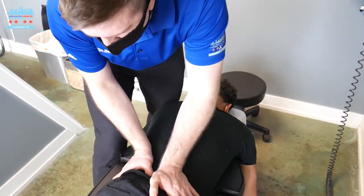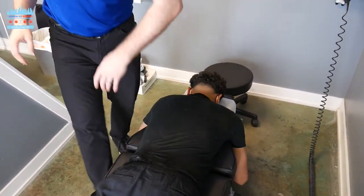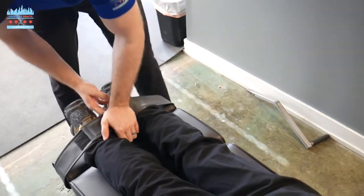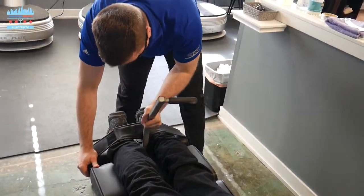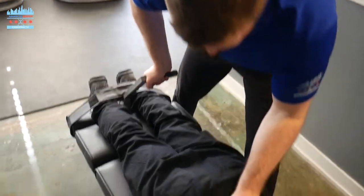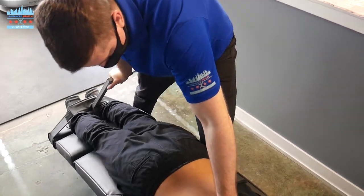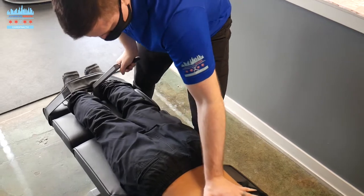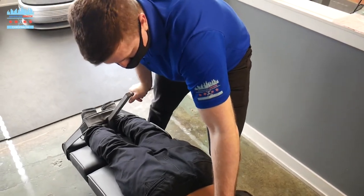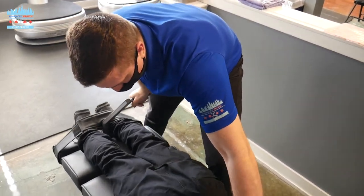Checking the hips out. Go ahead and scoot down a little bit. What we're going to do now is we're going to use flexion distraction to help gap the disc joint as well as the facet joints in the low back to help relieve pressure on those nerves. So I'm just going to contact the low back and the table pulls down. Sorab is a fellow gamer, so he sits down a lot for his hobbies. You can see that repetitive sitting causes stress in the low back — that's what we're helping right now.